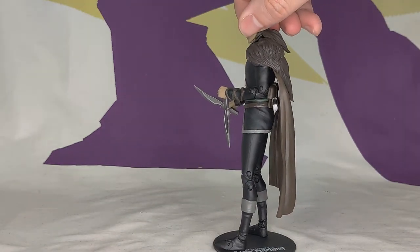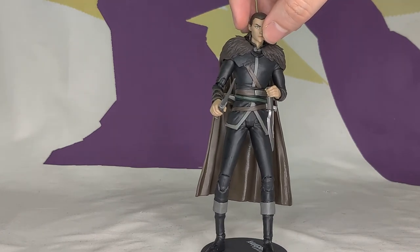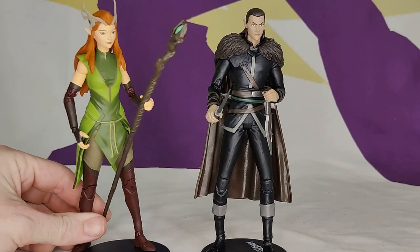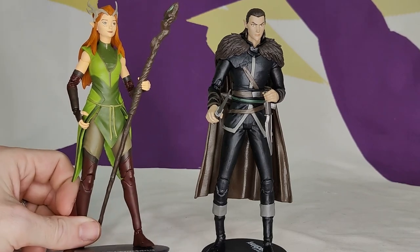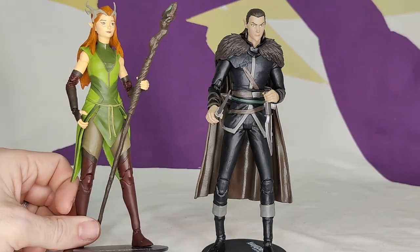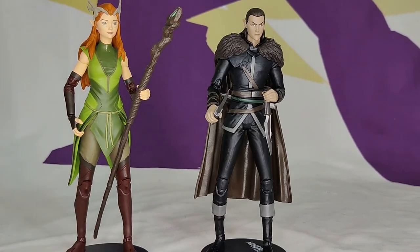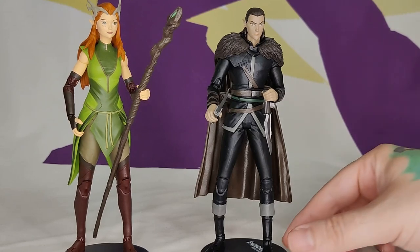I do hope McFarlane finishes off the main cast. I bought Percy in order to make a custom, so I don't actually have a Percy with the rest of the cast — I just didn't think he looked that great. He was the first wave; these are the second wave, and it's clear the production numbers are much lower because her and Percy are on clearance everywhere while sold out. It's not character selection, it's production numbers. I just hope he hasn't lost the license and the cast gets finished, because there are no pre-orders up for anyone else.